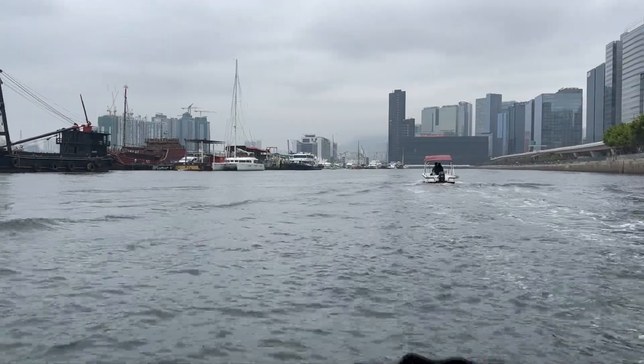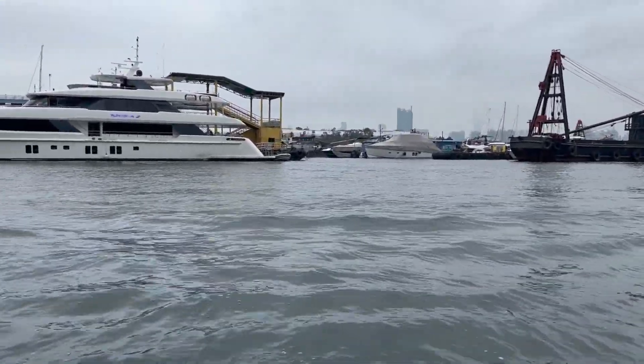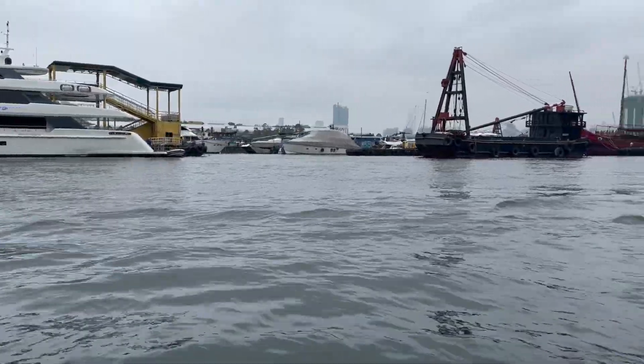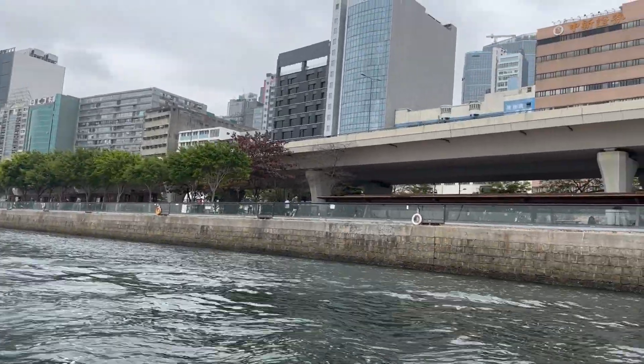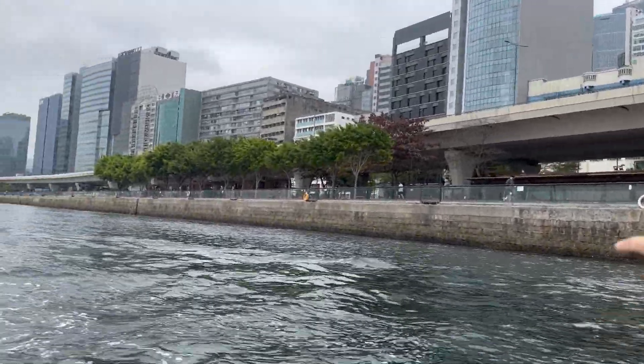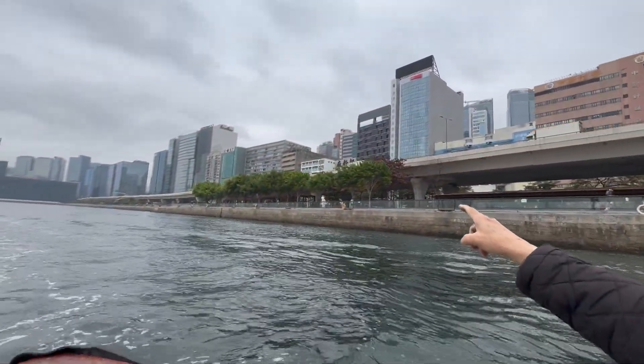Welcome to Hong Kong — the weather looks awful. Let me turn the camera around because it looks like we're going to have rain. That's the new terminal over there. Our offices are behind those yellow buildings there.